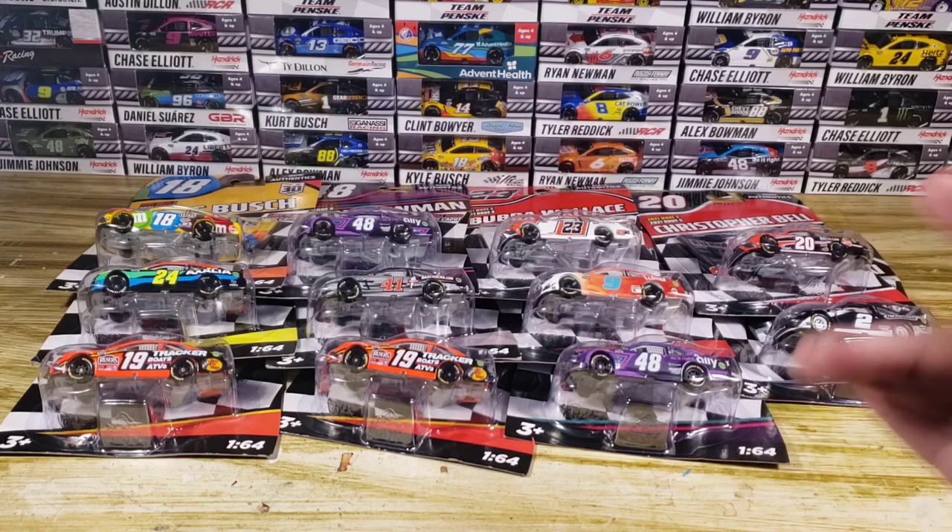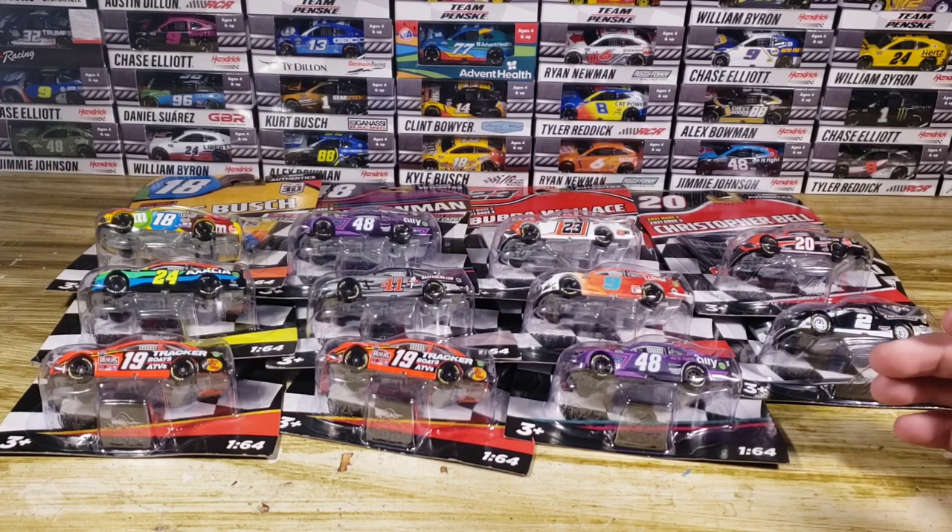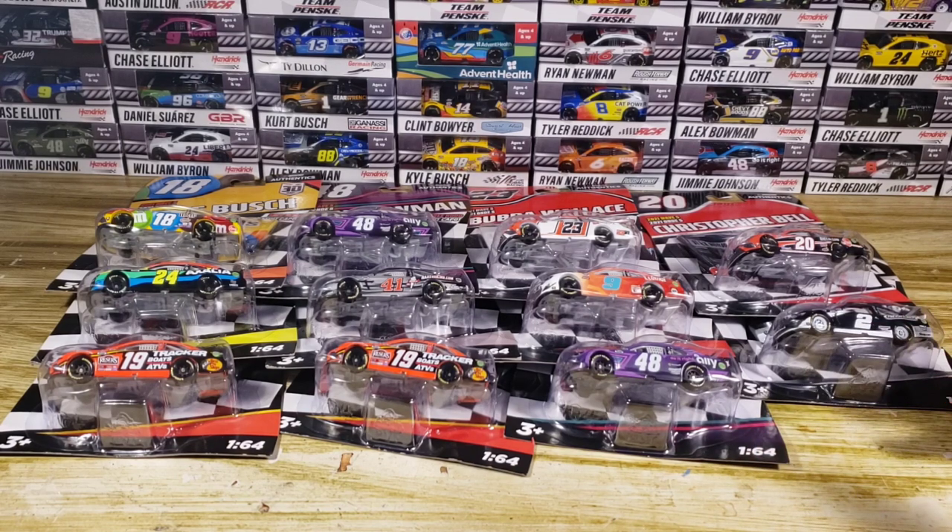Out of the two Bowmans, I'm going to keep one and hang it up on the wall, and the other one I'm going to customize. We're not going to review the 23 because I have it in the Gold Series and will review that very soon. So we're only going to do one review of the 48 Ally and the 19 Tracker. Let's go ahead and get this diecast Wave under review.